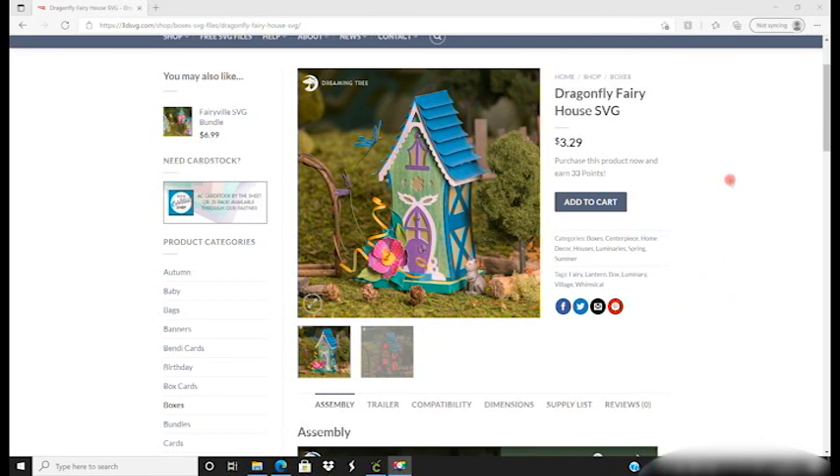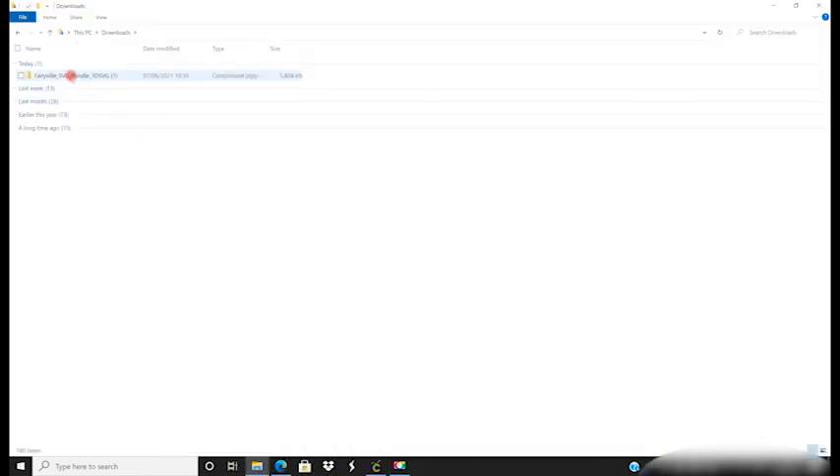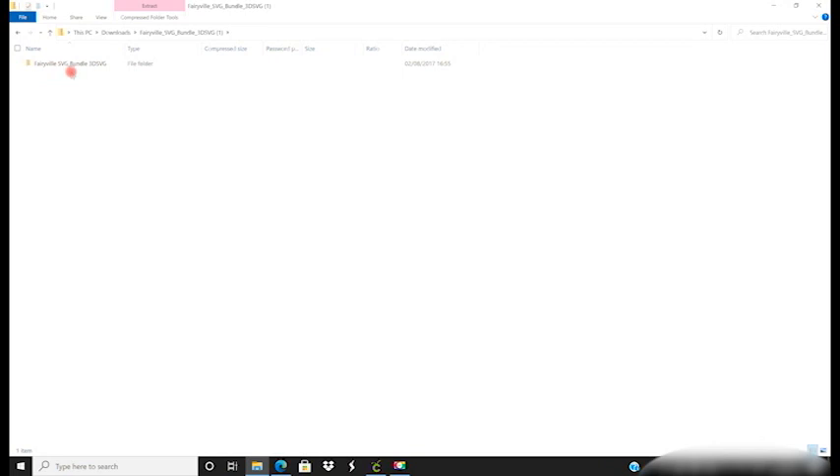So this is the Dragonfly fairy house. I'm going to add it to my cart and download it. I've downloaded the whole bundle because we're doing all three of them, so I'm going to open up the bundle and select the Dragonfly fairy house.